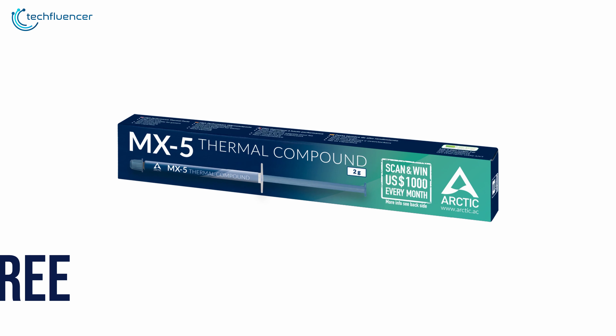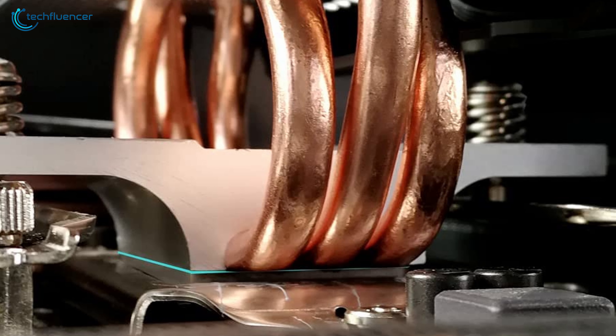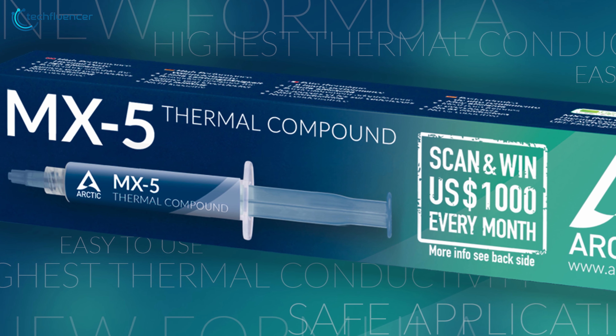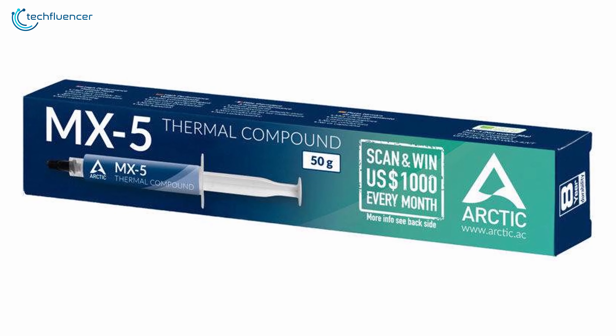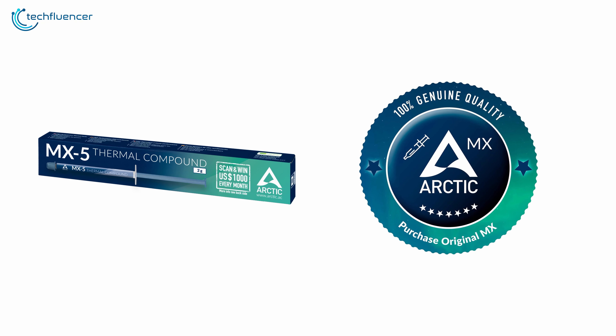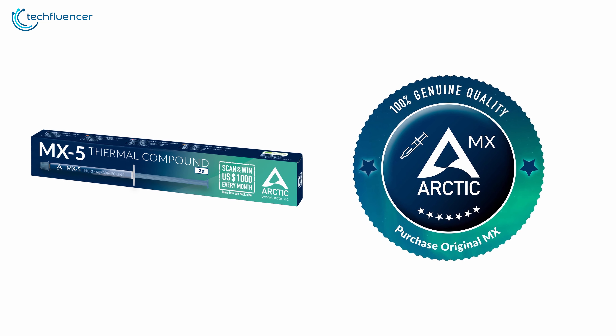As the paste is completely metal-free, it adds to its durability and prevents any short circuit whatsoever. The price per gram of this thermal paste is decent at $2.75 and you can get it in up to 50 grams tube. Arctic MX-5 is as simple as a thermal paste can get without compromising thermal performance and longevity.